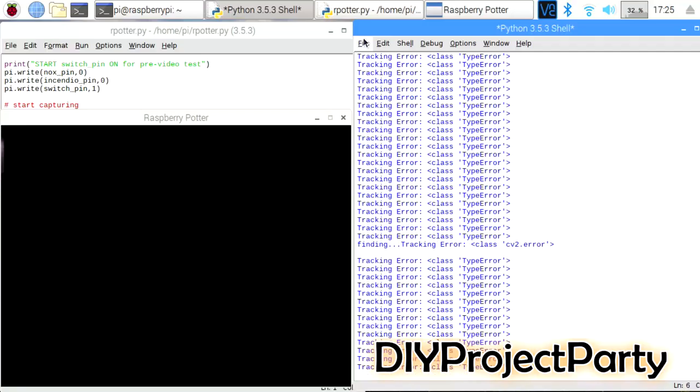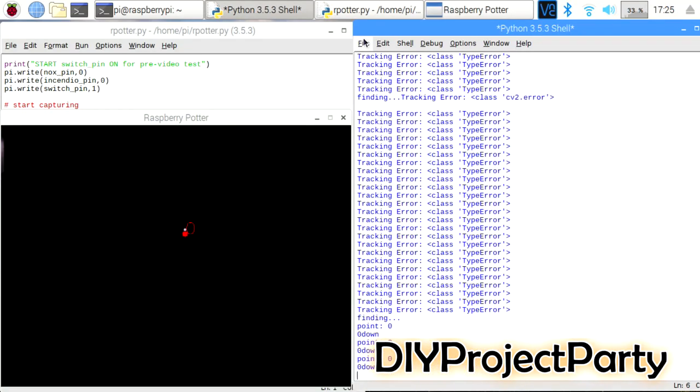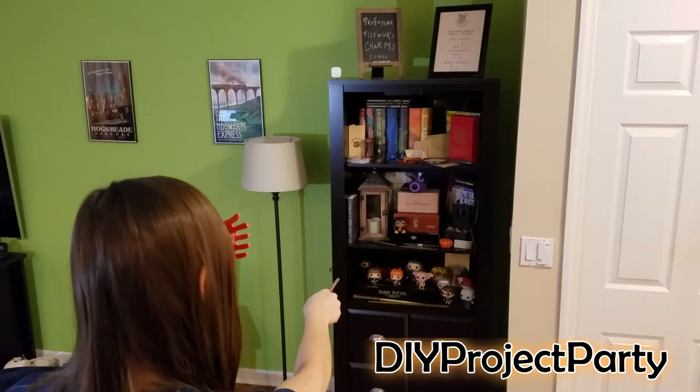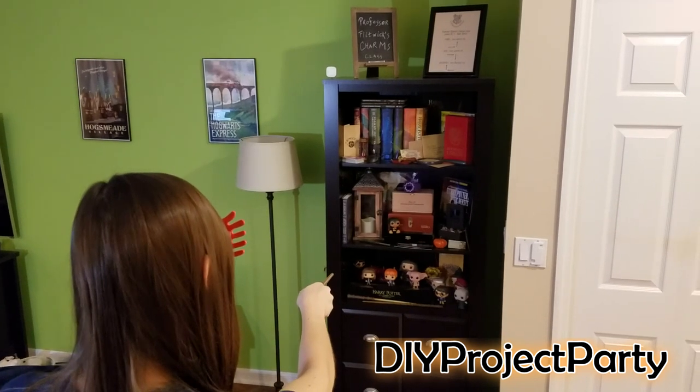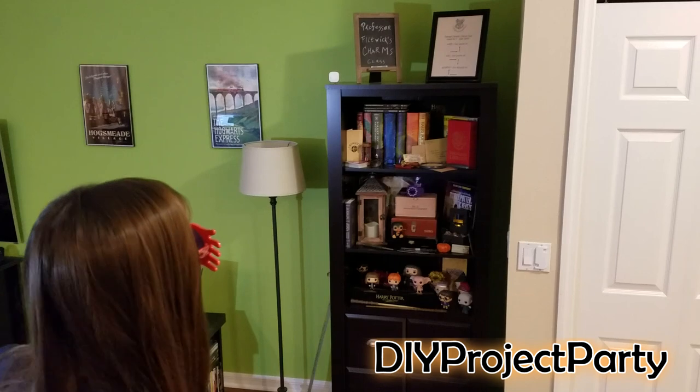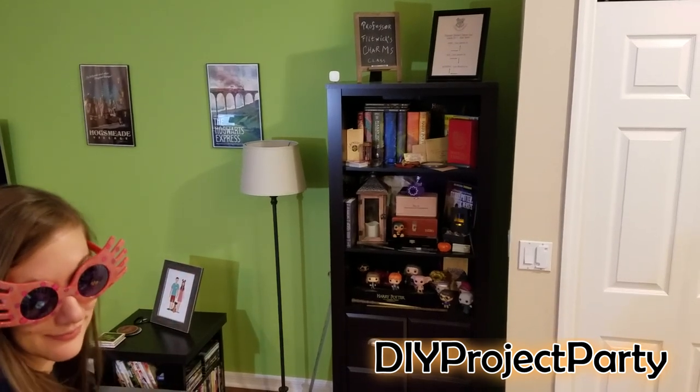Step 10: Parseltongue Python code — really it's just Python code, but for the true Harry Potter fans you know what I mean. Log into the Raspberry Pi, run the Python code, then stand back and start practicing your spells. Let the magic happen, invite your friends over, and throw a big party.